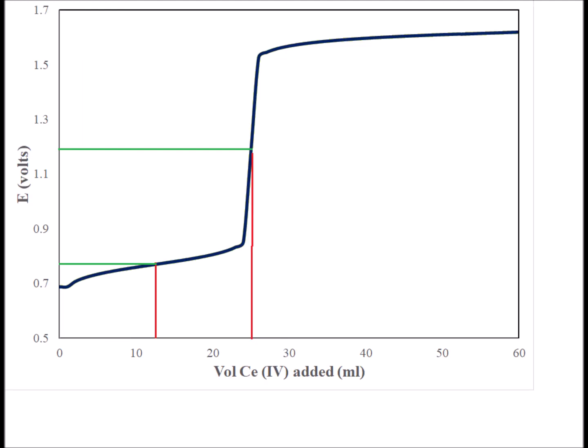Two important points that we want to note are the equivalence point, which we see is around 25 milliliters here. And then we're going to look at the half equivalence point, which is 12.5 milliliters of cerium added. The half equivalence point V/2 is important because at this location, the concentrations of iron 2+ and iron 3+ are exactly equal — we've half oxidized the initial amount of iron 2+. Half of it has been oxidized to iron 3+ and half remains as iron 2+.